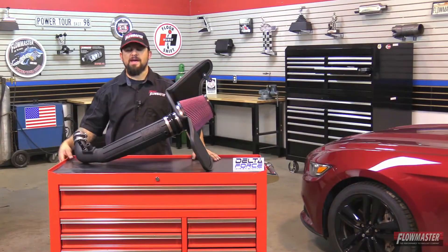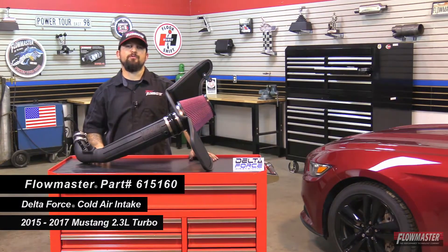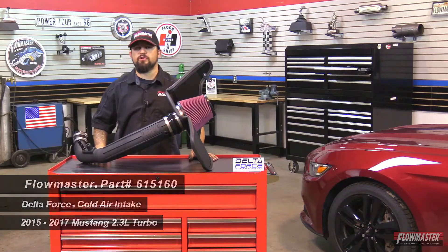Hey, this is Steve from Flowmaster. Today I'm happy to introduce our new Delta Force cold air intake for the 2015 and newer Ford Mustang equipped with a 2.3 liter four-cylinder turbocharged motor.